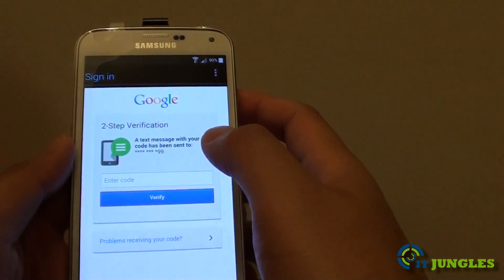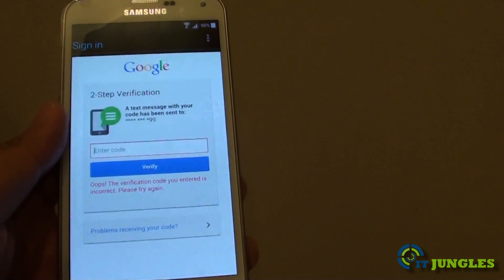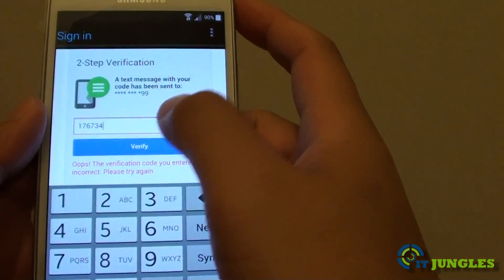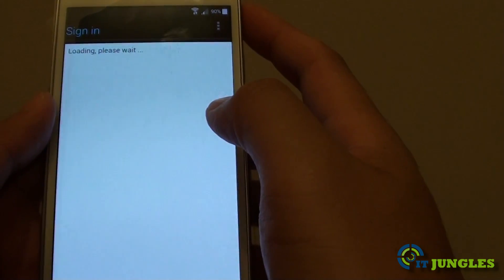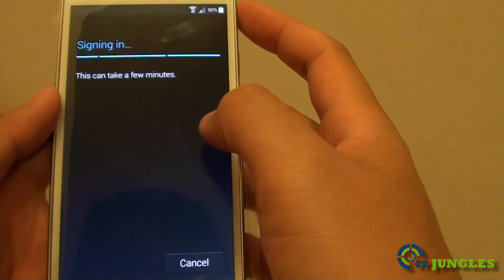Tap on Sign In and enter your verification password. Once you have put in the password, tap on Verified. After that, you should be signed in to your Google account.